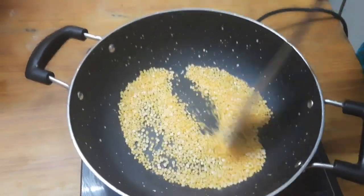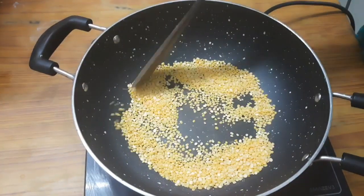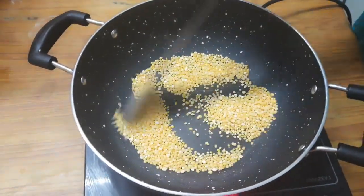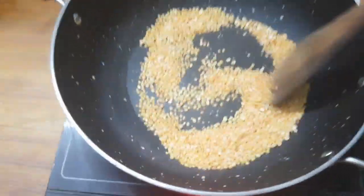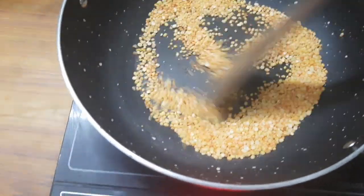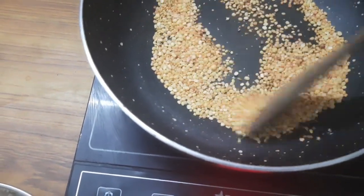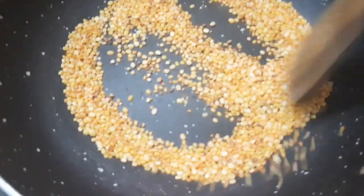This is a good golden brown. It is good to see the taste. It is very golden brown. The color is very good to see.